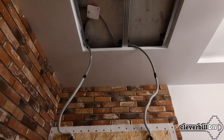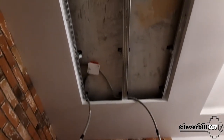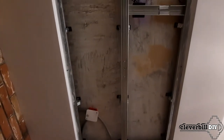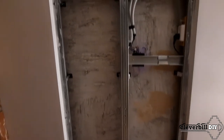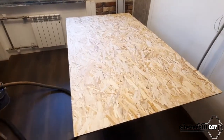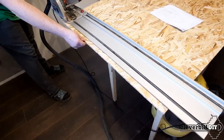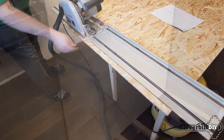Behind the decorative installation, in the space of the ceiling, it was decided to place a controller and a transformer that control the LED strip located in the ceiling of the second zone of the room in niches specially made of plasterboard. To make the decorative element, I needed an OSB sheet — a sheet cut to the size of the niche, varnished on both sides, and pasted over with light and smooth vinyl wallpaper on the front side.